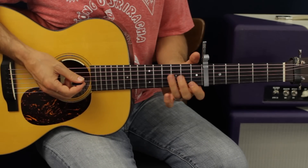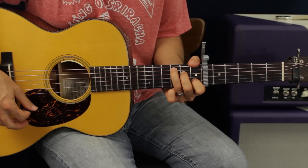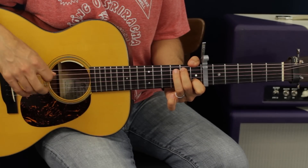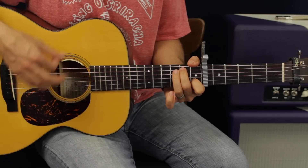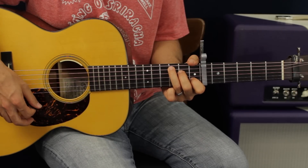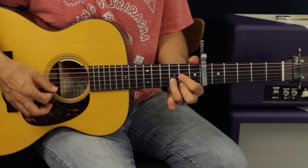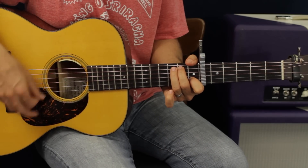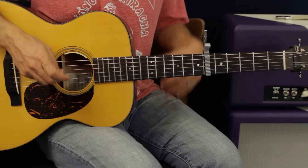Once we come back on the third time, we're going to drop down and walk down this C chord like we did in the first part of the song — that same thing. Then go to D. So we're going to go C, A second fret, and then to D. And that gets you out of the bridge.